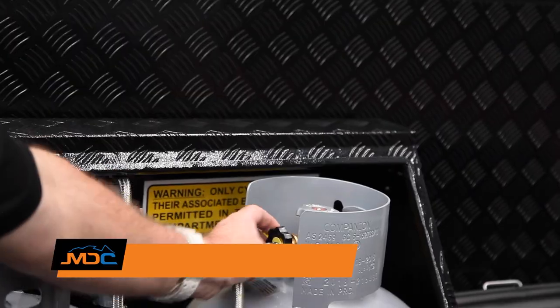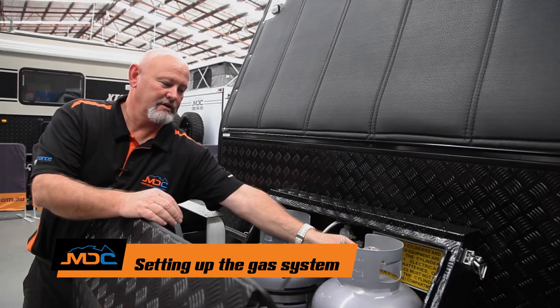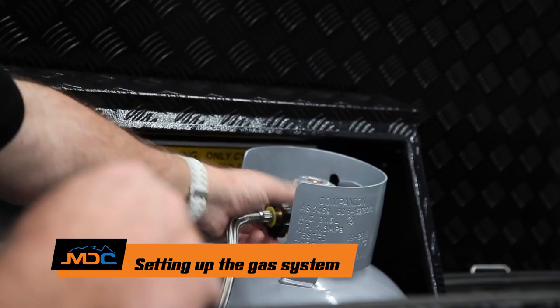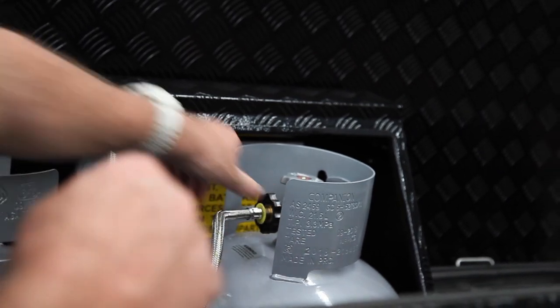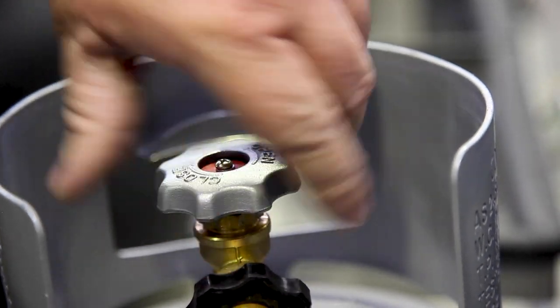Checking your gas for all your appliances — check your A-ring, it's all good, then reattach. Don't turn the gas on just yet. Get your appliances ready and then come back and turn your gas on, so it pressurizes the system.